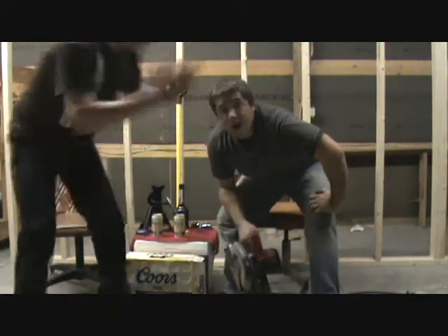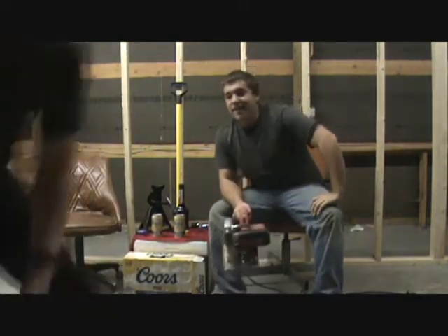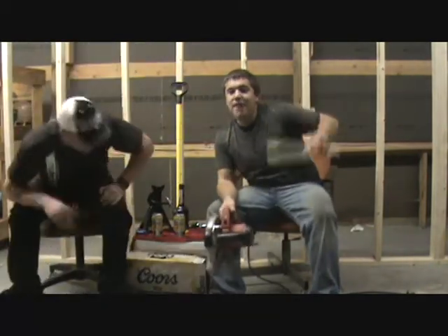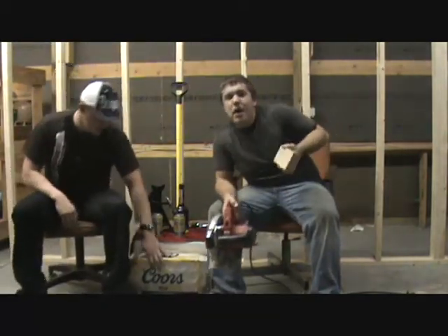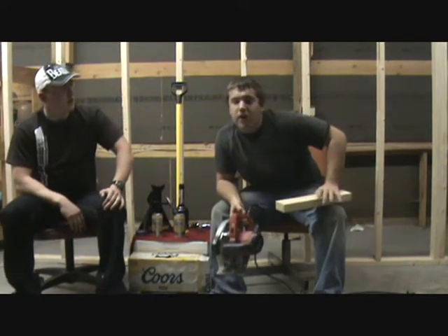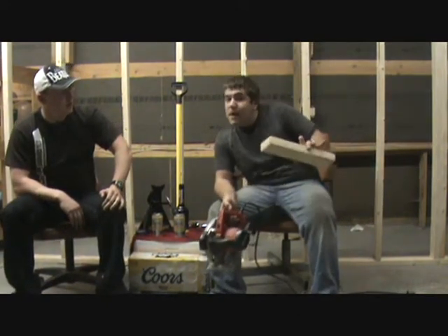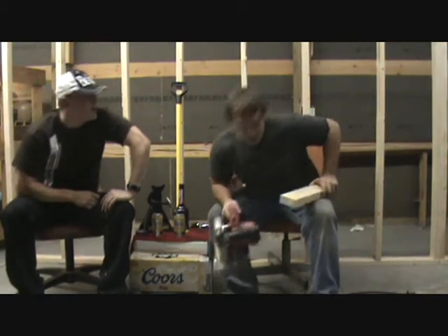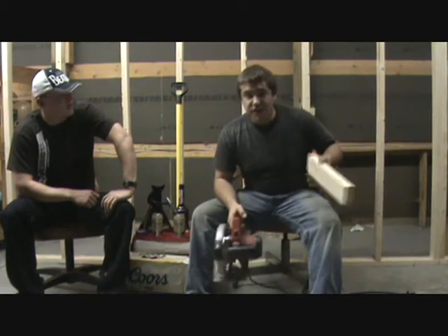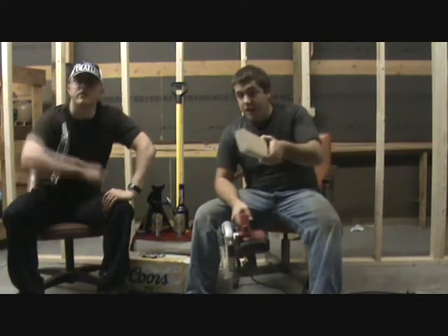Let me grab a board. There's the board. Say you have a two-by-pole — possibly eight to twelve feet, which is standard size for what you get from a lumber yard. This right here is probably about thirty inches. Let me show you how to properly use this. First of all, you don't need saw horses. Saw horses are a waste of money.